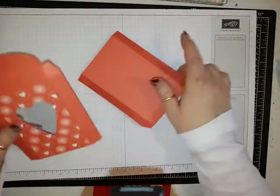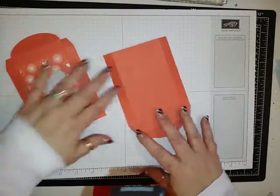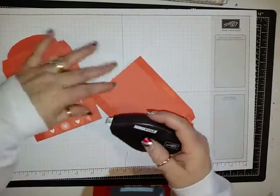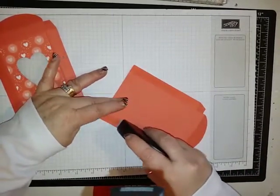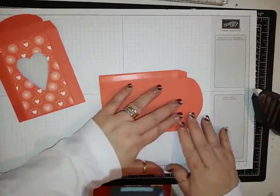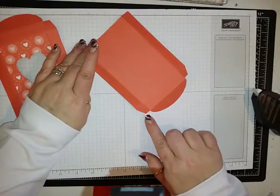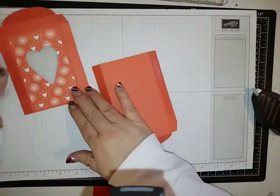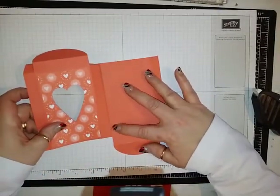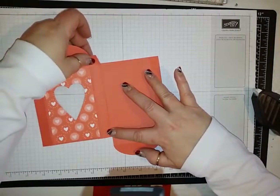To finish off the box, this part of the box needs to be up and this part needs to be down. You're going to take your Fast Fuse, sticky strip, or tear and tape — whichever one you'd like to use — and put that right up to the edge of the fold there. Try not to go over where the tab is. Then you're going to take this part of the box and put that right up to the edge.